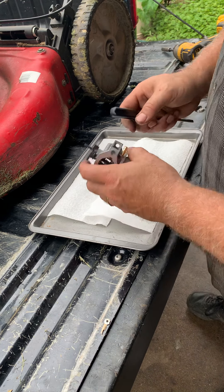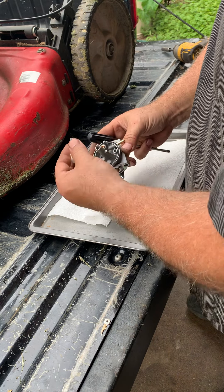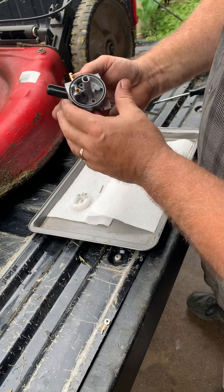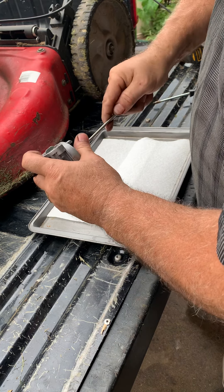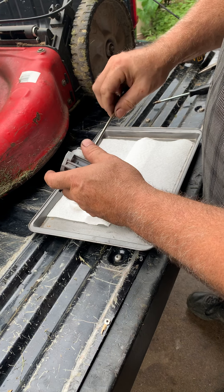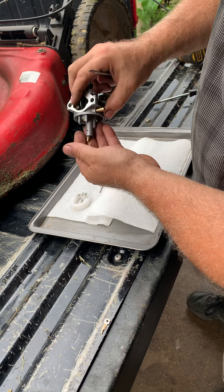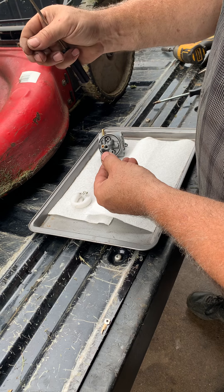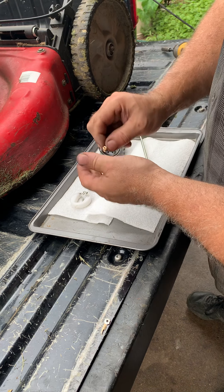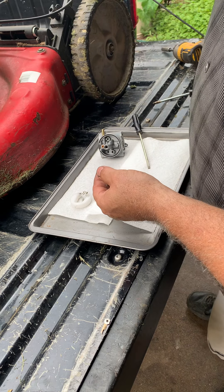We've got a carburetor out here on the pan. Pull this pin. It's looking really clean. Every carburetor seems to have its own little surprises. It's like a dog hair or something — that might be our culprit right there.